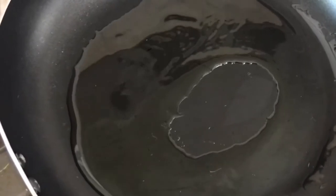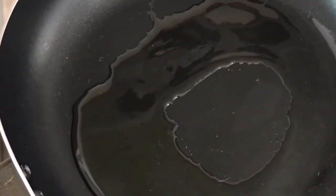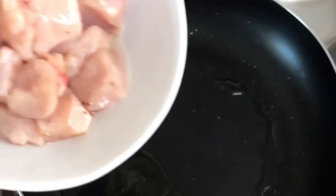On medium to high heat I've got a pan and I added in a tablespoon of oil. I'm gonna be adding my chicken in one single layer and I'll be cooking each side for five minutes.